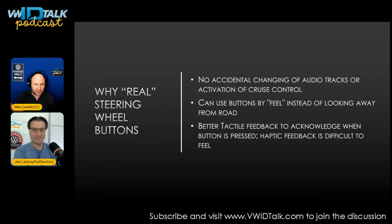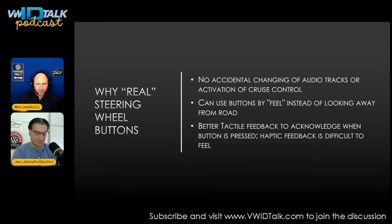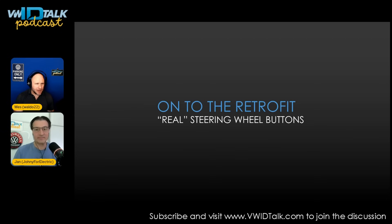On at least two occasions I accidentally activated the cruise control and the car started accelerating, which is dangerous. The main reasons for the upgrade: first, no accidental changing of audio tracks or activating cruise control. Second, you can use your buttons by feel instead of looking away from the road — especially for volume. Third, you get better tactile feedback; when you push the button you feel it press in, you know it's accepted. The haptic motors on the capacitive buttons aren't always reliable.